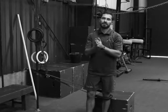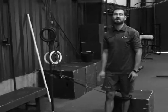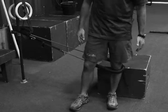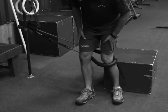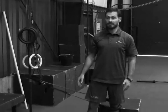The next exercise we have for you is the banded box squat. The purpose of this exercise is to promote good lateral stability at the hip, thus controlling the knee and preventing or decreasing the incidence of knee dive, which is very hard on your ACLs.